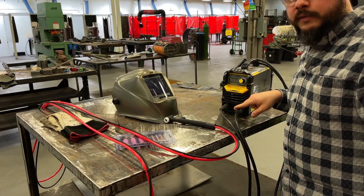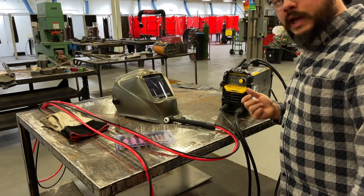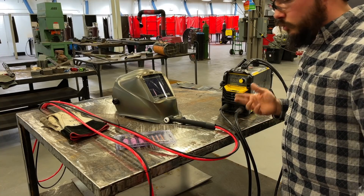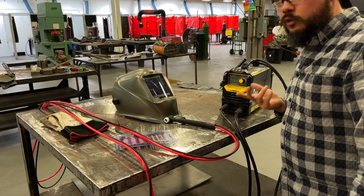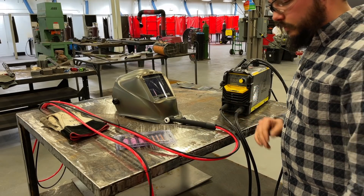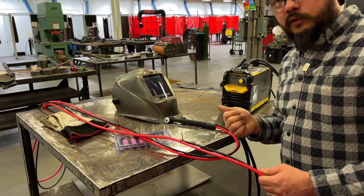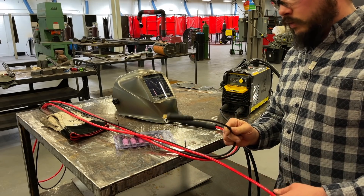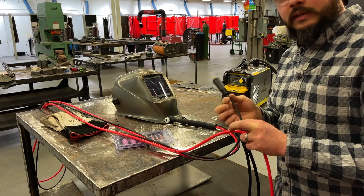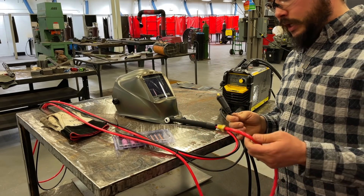A traditional TIG setup would use a 3550 DINS connector — a slightly larger diameter. These 1025 DINS connectors you'll usually find on machines that go up to 200 amps. Our TIG torch is rated for 150 amps. And you'll see instead of three lines going into it — gas, water in, and water out — all we have here is our electrical line with a scarily thin lead cable, and our shielding gas line.